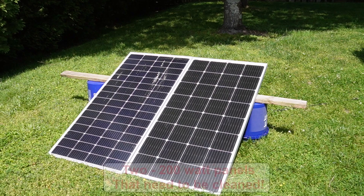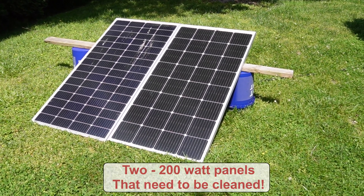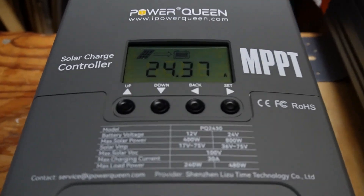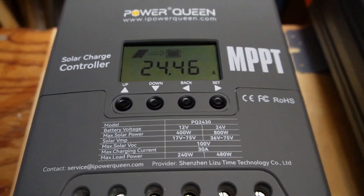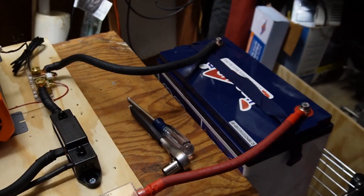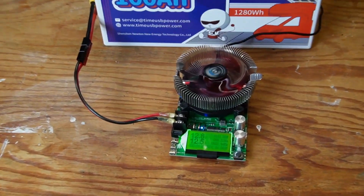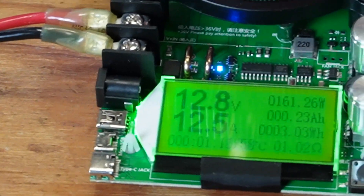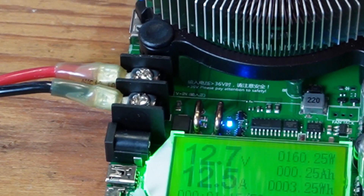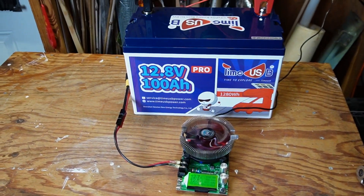I've now hooked in solar — I have 400 watts from two 200-watt panels outside. It's bouncing around because it's partly cloudy, but I'm bringing in about 24 to 25 amps right now. Hopefully this battery gets charged up for the capacity test. The battery is all charged up. I just turned on the battery capacity tester and it looks like I'm pulling about 12.5 amps, 160 watts. Once the results are done, I'll come back and let you know.